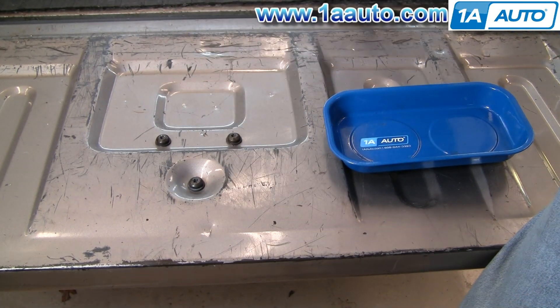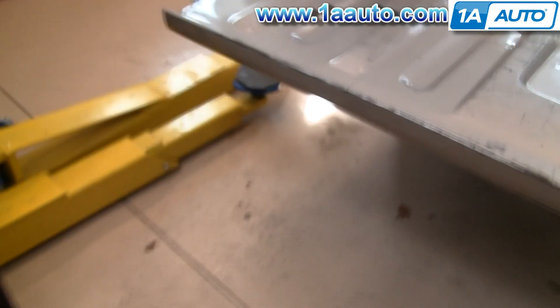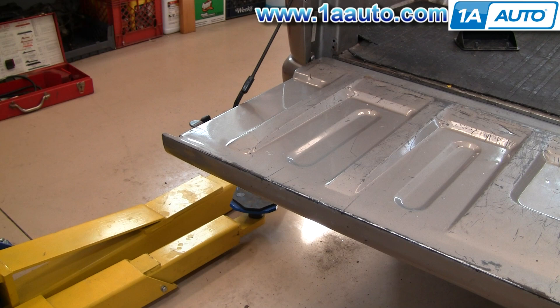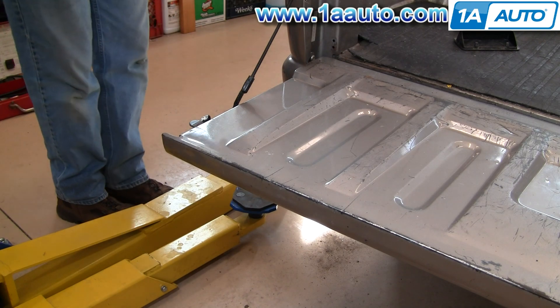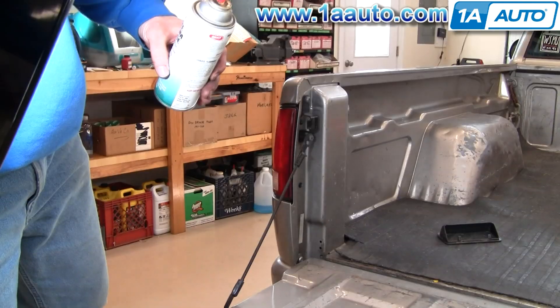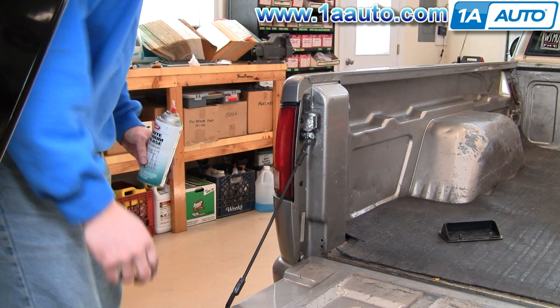Now a good thing to do is just use some good white grease on your latches, and also up here on the mechanism too.